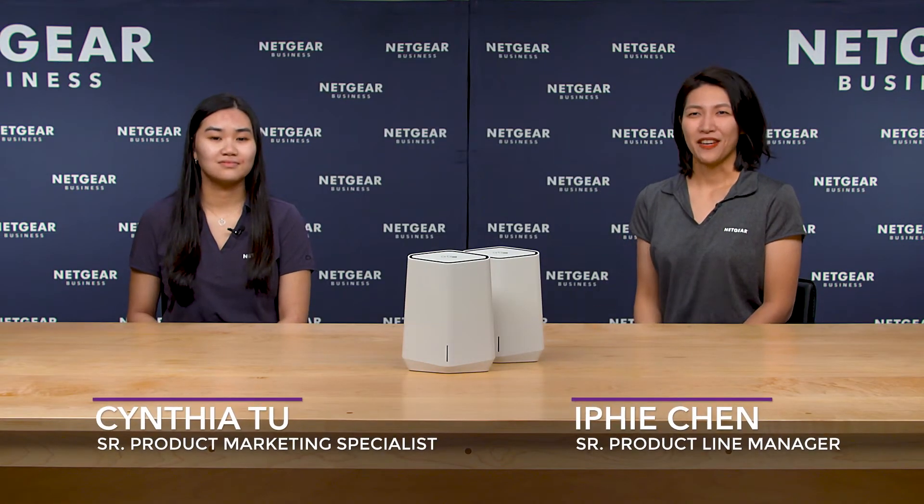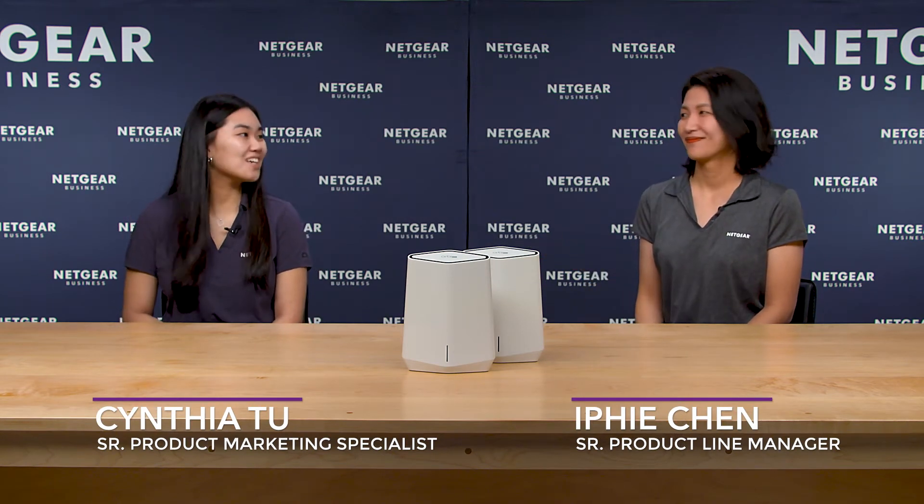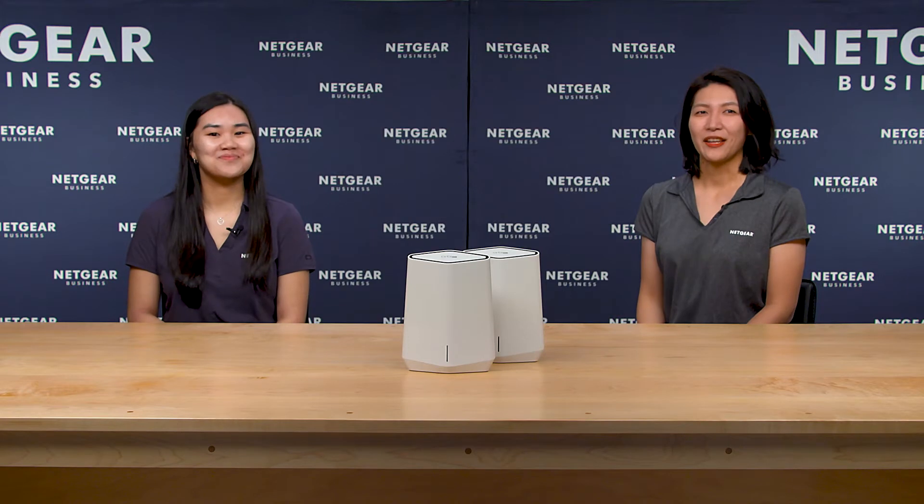Hi everyone, my name is Effie and I'm joined here today with Cynthia. Hello everyone and hi Effie. Hi Cynthia. I know Netgear is always innovating and you've already done a great job going through the features and benefits of Orbi Pro Wi-Fi 6 and Orbi Pro Wi-Fi 6 Mini before in previous videos.